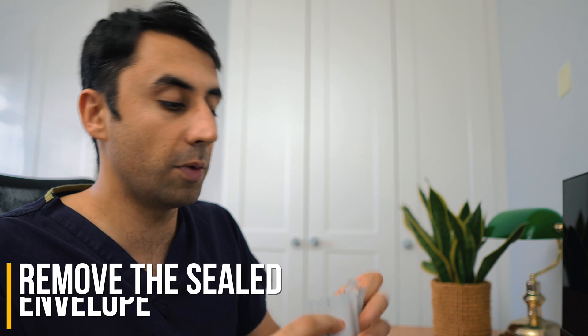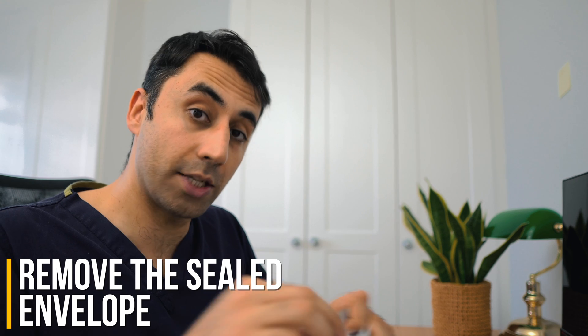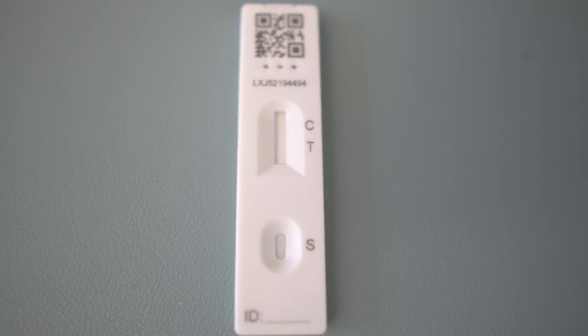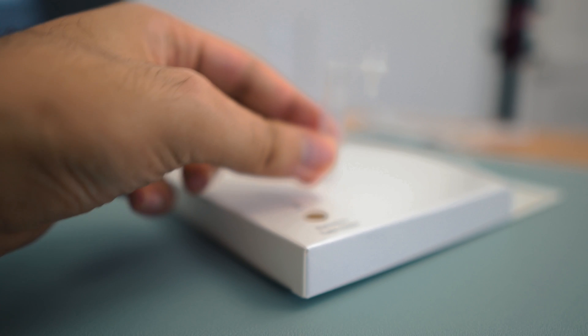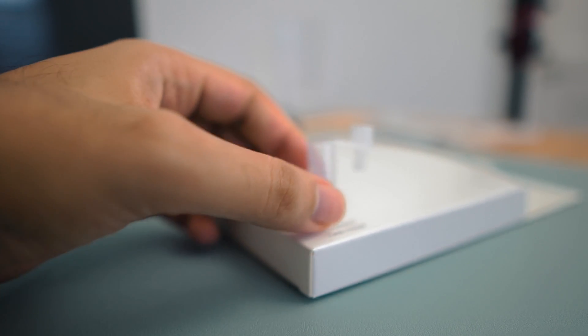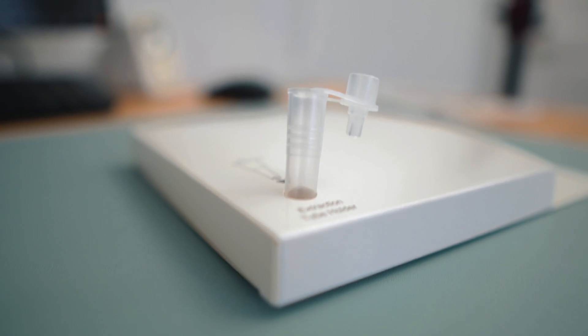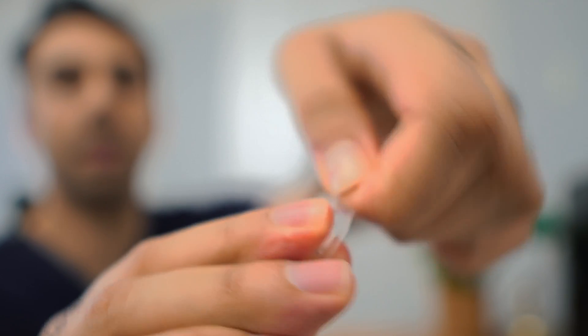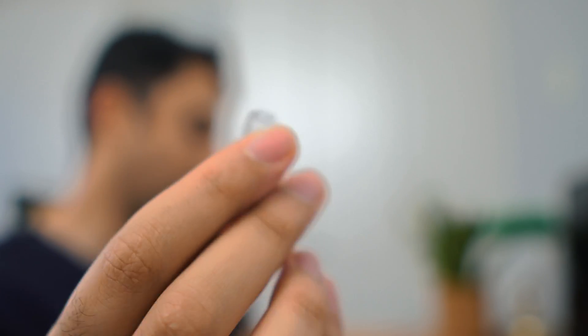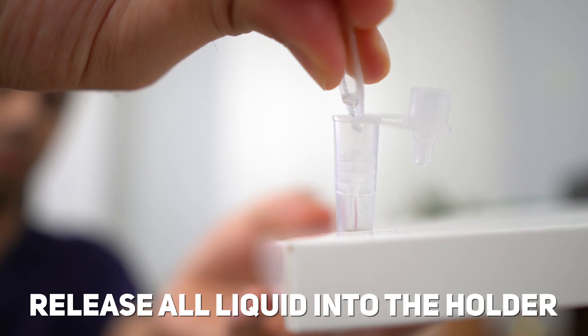Next, open the sealed envelope and take out the actual test strip, which looks like this — very similar to a pregnancy test, but it's a COVID test. Put the tube in the extraction holder; there's a little hole so it sits nice and snug. Then carefully snap open the top of the sachet, make sure you don't cut yourself, and release all the liquid into the holder.